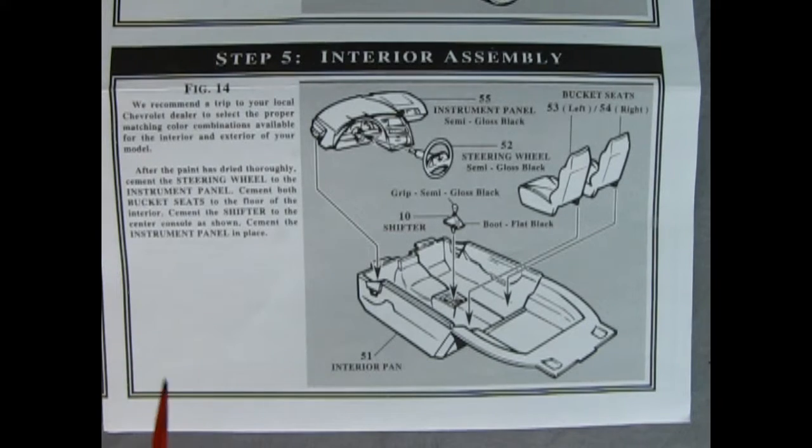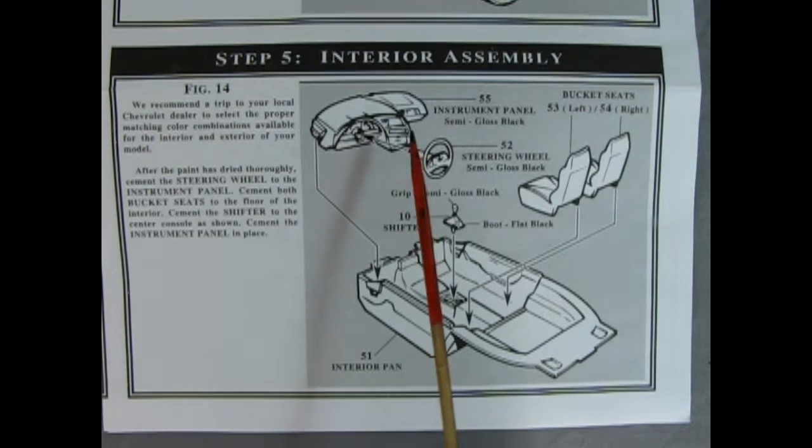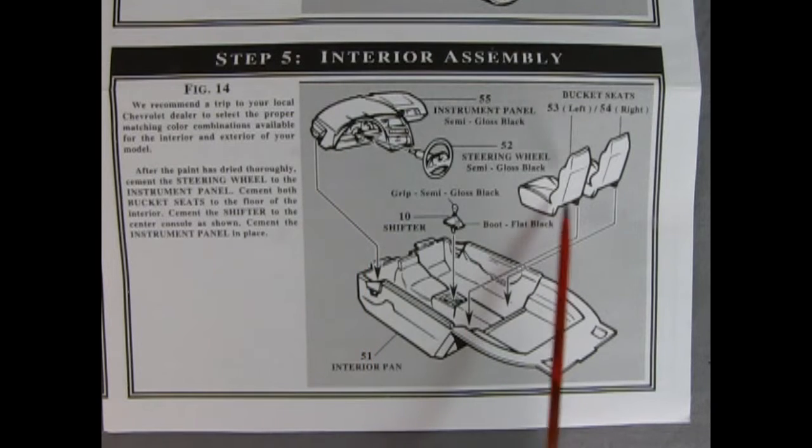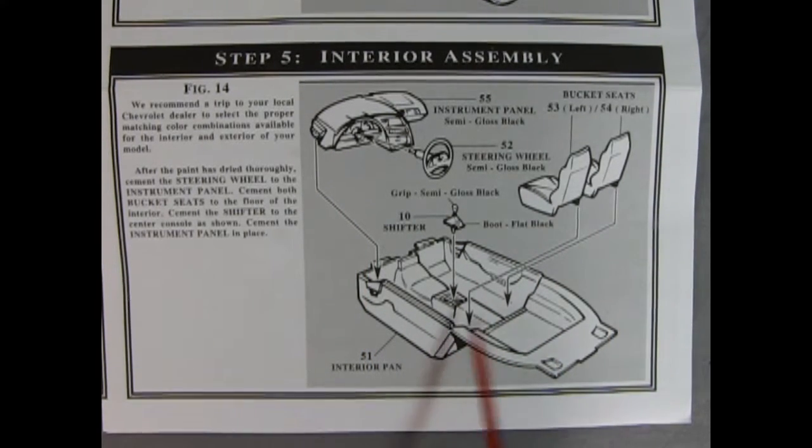Step 5 shows our interior assembly. We get the wonderful dashboard, this time with the airbag in place. Then the steering wheel goes in, followed by our front bucket seats, and then the gear shift lever with the boot dropping into the center console.